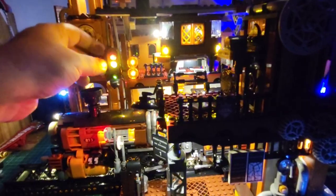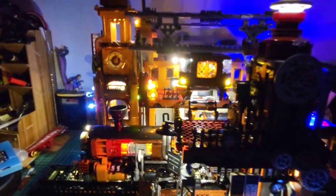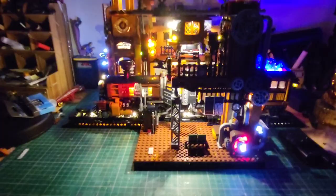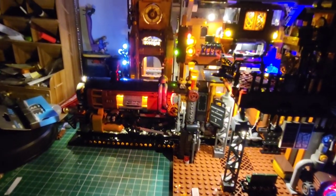My expectations were high based on the first two we've built — the farm truck, which was great, and then the train blew me away. But the station is just another level — this is insanely good. You can see our little elevator going up and down — nice smooth action. It's beautiful — it's 10 out of 10. They've absolutely nailed it. Look at this little tram; this is lighting the entire room, believe it or not. I'm so happy with this. This is going to look amazing on the shelf behind me.